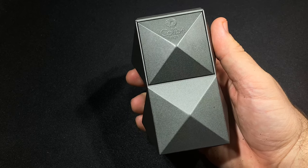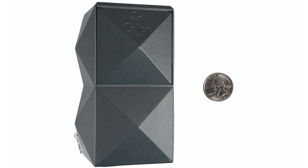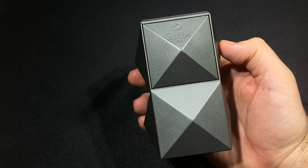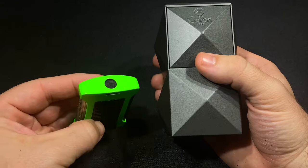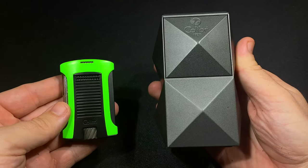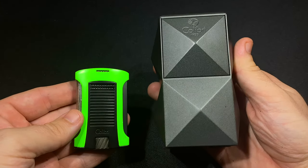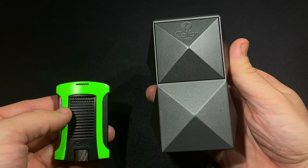This is a really sizable lighter. It's four and a half inches tall, just over two inches square if you don't count the design on the side, and about 2.7 inches if you do. Just to give you an idea of how big this is, here's a Colibri Daytona lighter — a standard single flame pocket lighter — and as you can see, this is much bigger. It's also much heavier, weighing 29.3 ounces, just shy of two pounds.